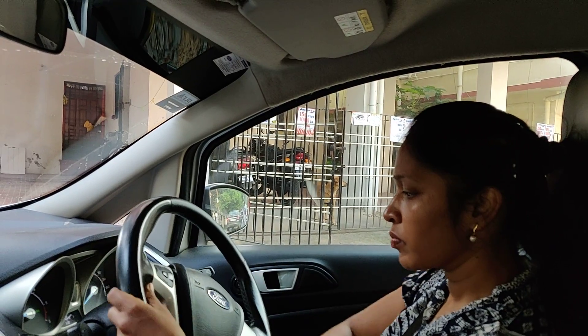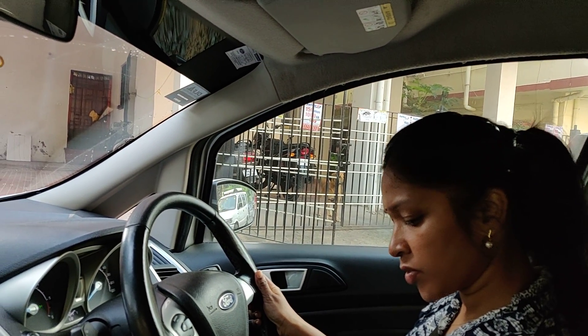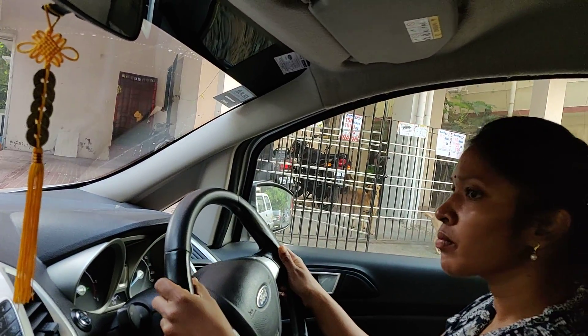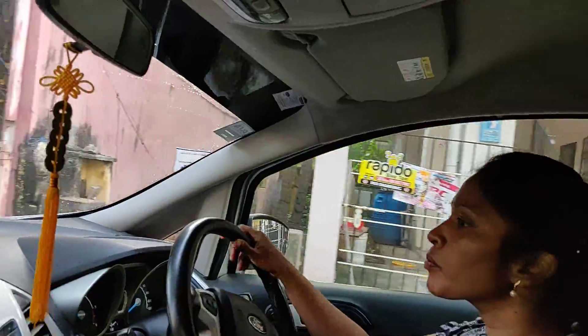Start moving. Clutch and brake now. Leave the place slowly. Full left. Fully left. Very good. Perfect. Now, again, straight down.